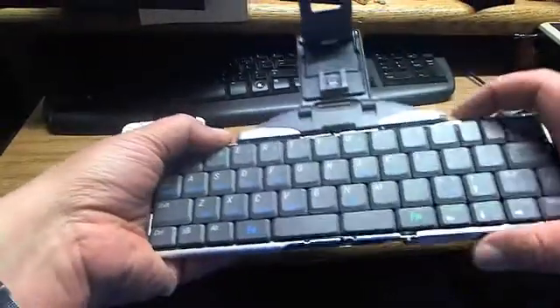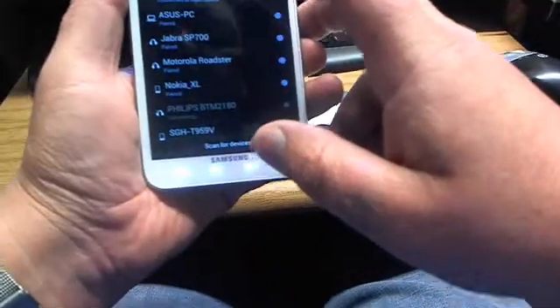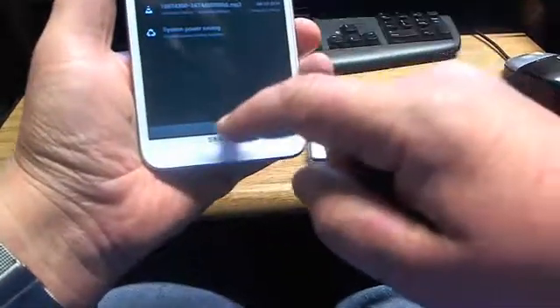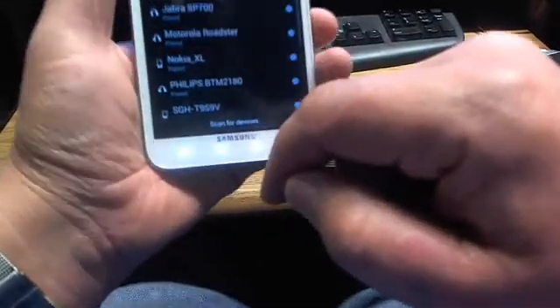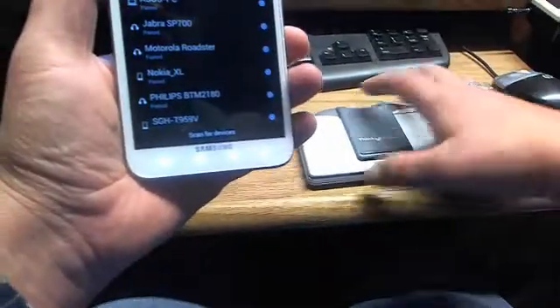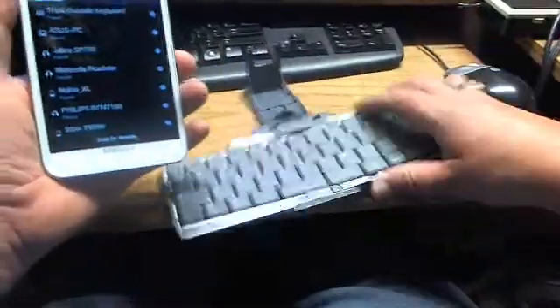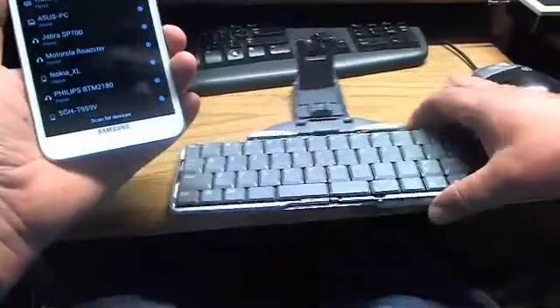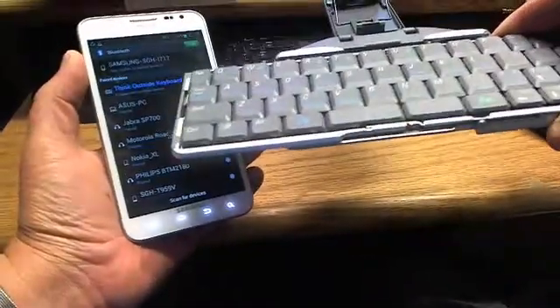Next time you need to connect to the keyboard, just open it. With Bluetooth available, it will say 'Think Outside keyboard is paired.' Open the keyboard and it becomes visible immediately and has been enabled on the screen right away.